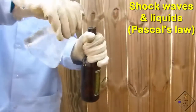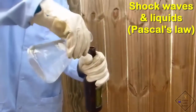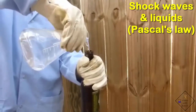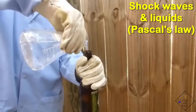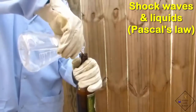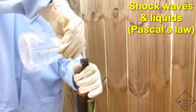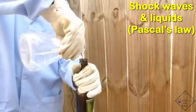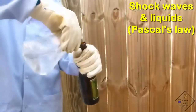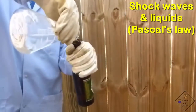Liquids cannot be compressed, so they are excellent carriers of a shock wave. Dr. Smith is filling a glass bottle almost to the top with water. He is then going to strike the top of the bottle with a rubber mallet. The rubber mallet compresses the air inside the narrow neck of the bottle, and this shock wave travels to the water and increases the pressure on the water.